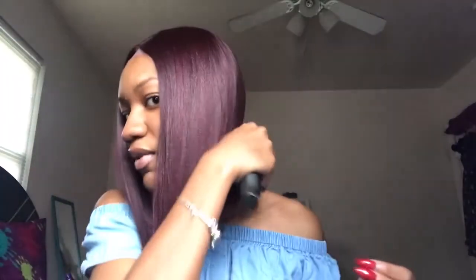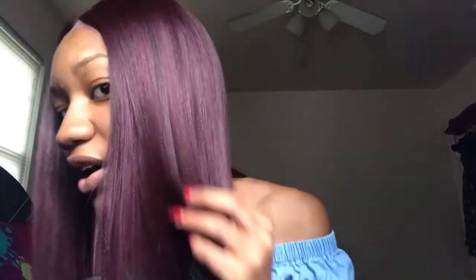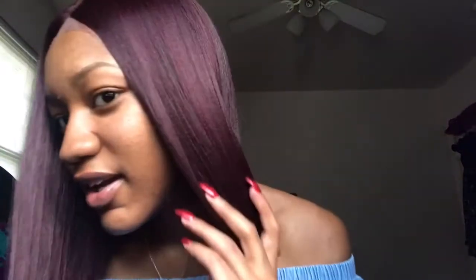I think it looks good. I'm not gonna do anything to it — no plucking. I don't like doing all that plucking unless it looks really really bad. I've been getting a little bit of shedding, but that's gonna happen because it's just hair period. It's really really soft and you can see it has that yaki texture in it.